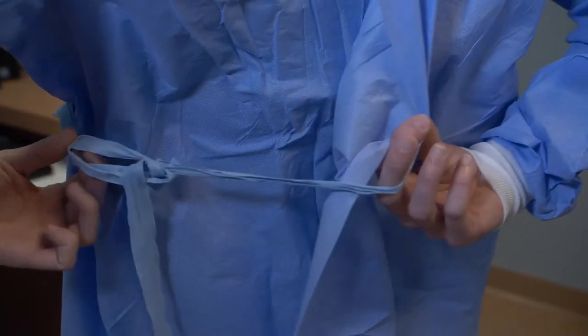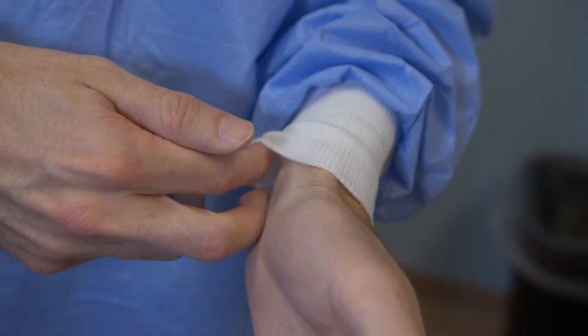Remove eyewear while avoiding placing your hands over the soiled lens. Untie the waist of your gown, then untie the neckties and wash your hands again. Slip your fingers inside the cuff of the other hand.